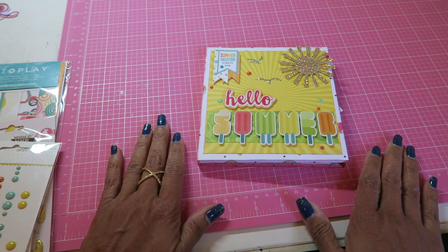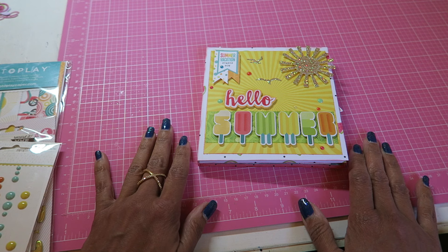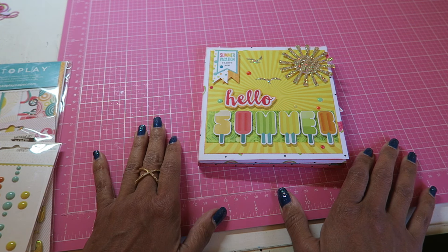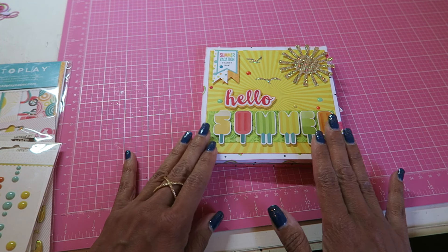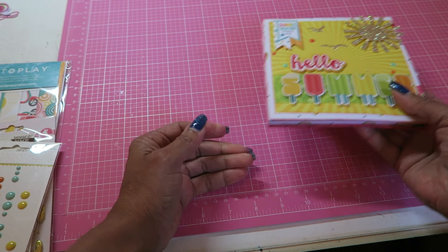Hi everybody, it's me Bridget and I am back to share another flipbook that I created. It is a summer themed flipbook and I am going to show you what I used to create some of the pages and the main paper that I used.